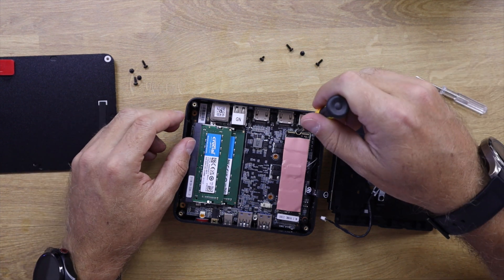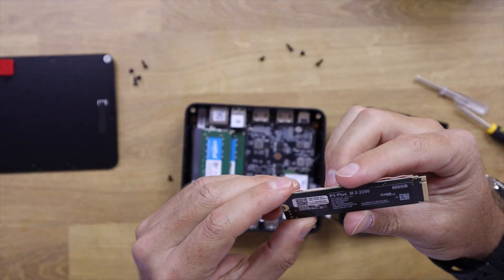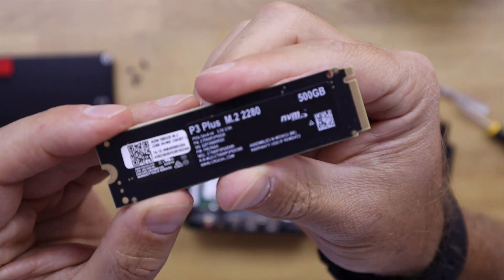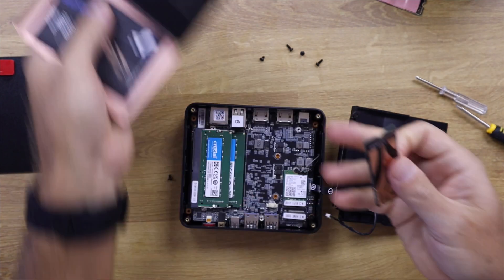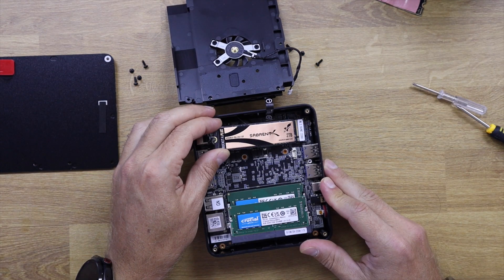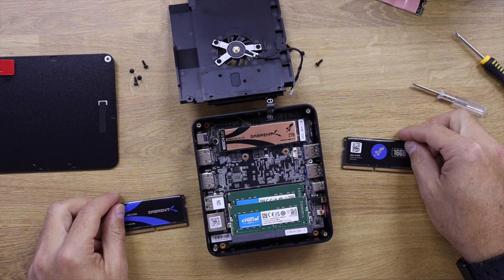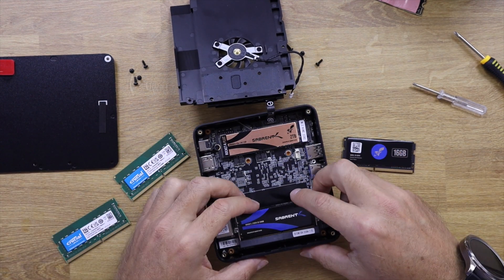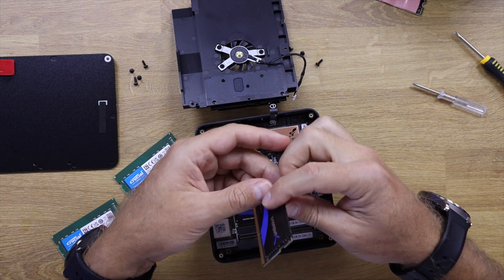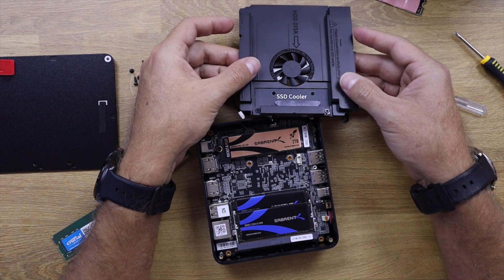Opening it up a bit more, we have access to the main SSD which is an NVMe, and also to two RAM slots. It comes with 16GB RAM and a 512GB NVMe SSD. I replaced the SSD with a Sabrant Rocket 4 Plus 2TB, which is the maximum this machine will accept, and I also upgraded the RAM to 32GB of Sabrant Rocket DDR4.